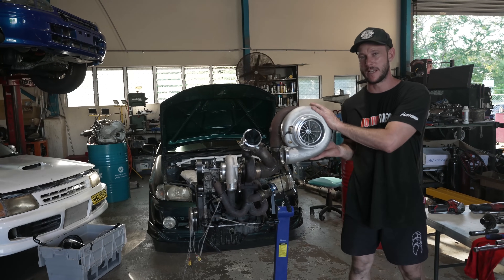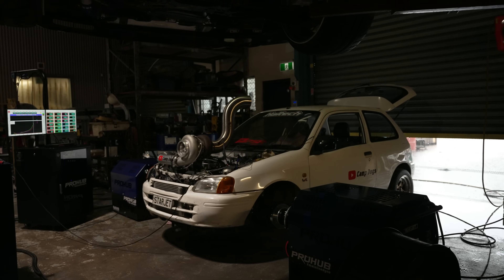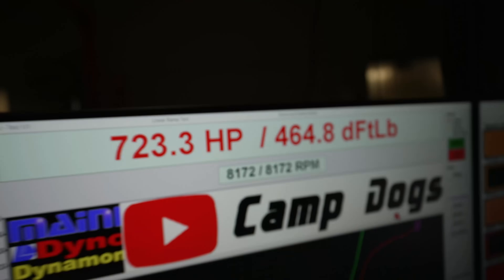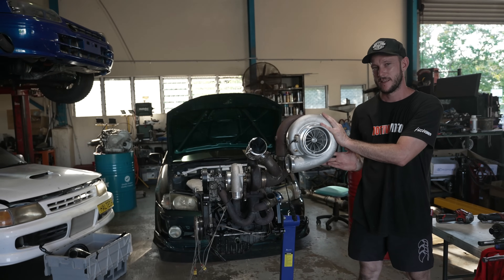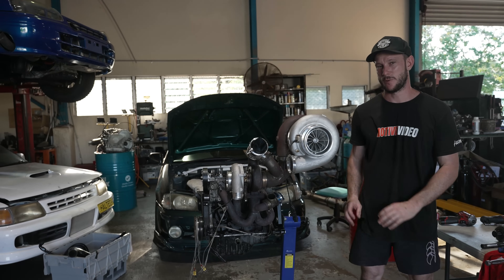All right boys, so we had this on the dyno last week and she rattled off just over 700 horsepower on 62 pounds. And although we finished the run, you're probably wondering why we pulled the engine out. We had some dramas — we have hurt the engine a little bit. So we pulled the engine out, we're going to pull it down and explain what's going on.